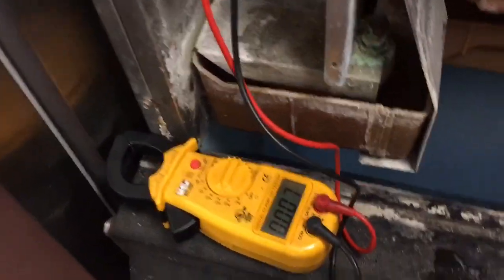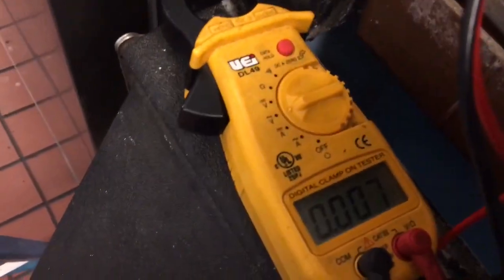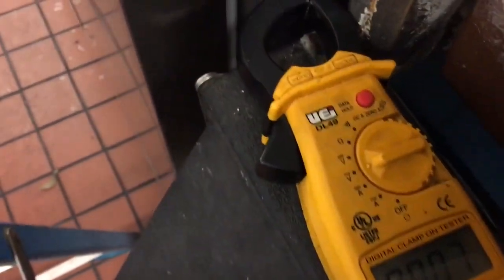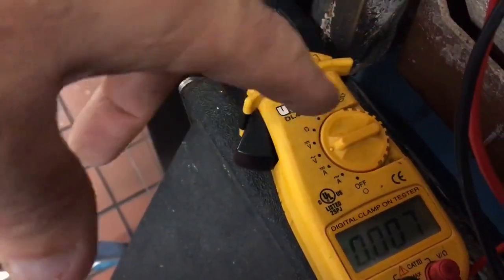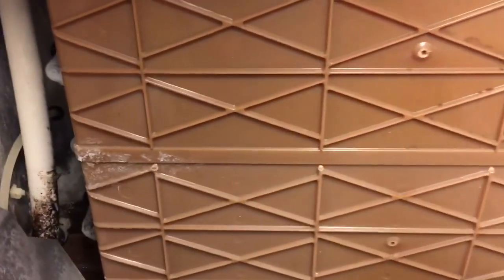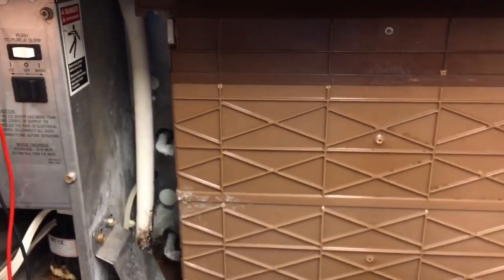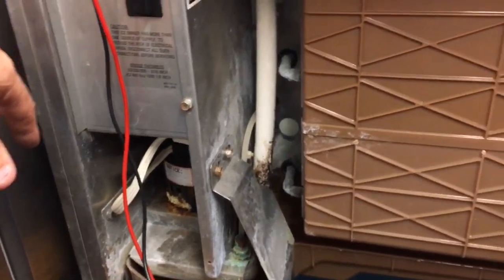I'm just waiting to see if this works. I want to confirm that all the parts work. Got the meter on volts — the squiggly part means sine wave, that's AC current. It's a 115-volt machine, so hopefully there's a fair bit of ice on this and it'll kick into harvest.